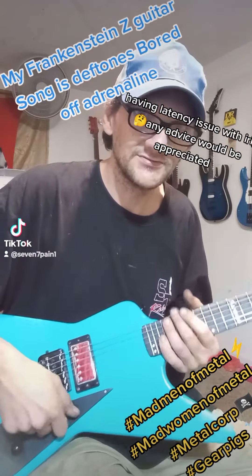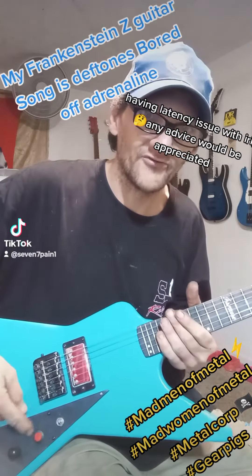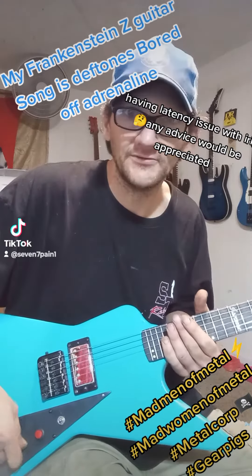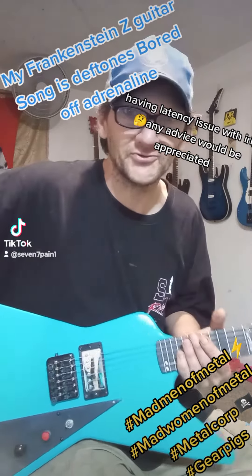I got an on-off kill switch. It also got momentary. It also got regular volume too. I like that kill switch, that's pretty cool.